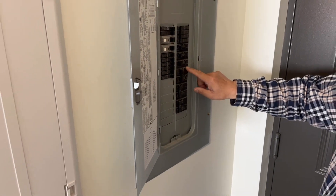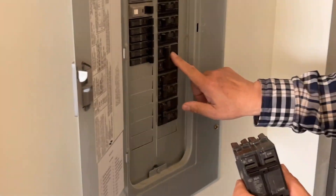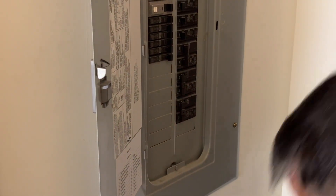Now I got the 20-amp GE dual circuit breaker. I'm going to replace it.